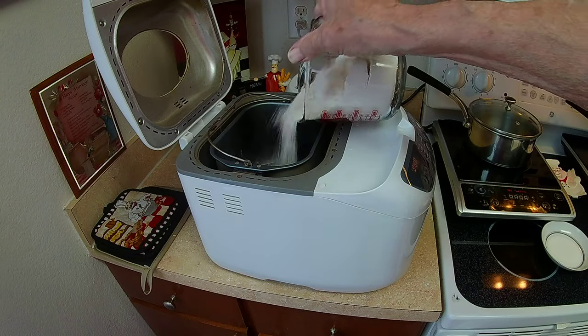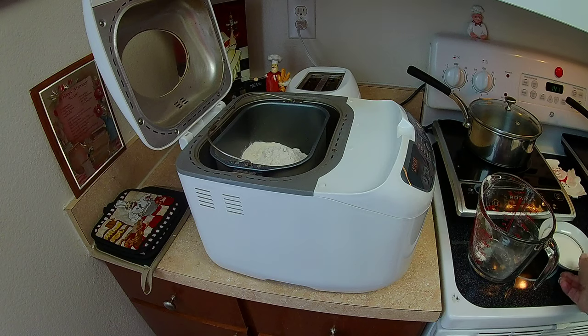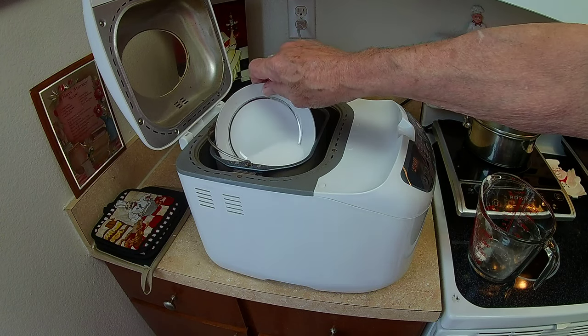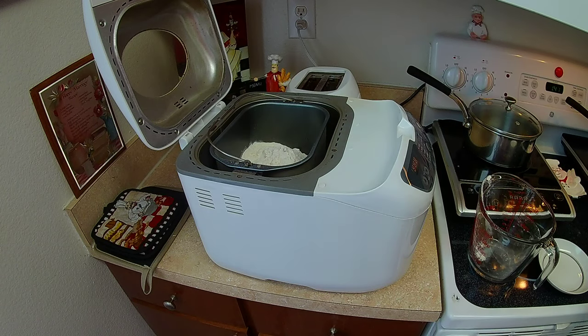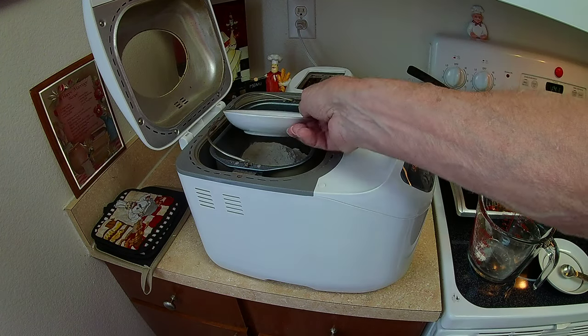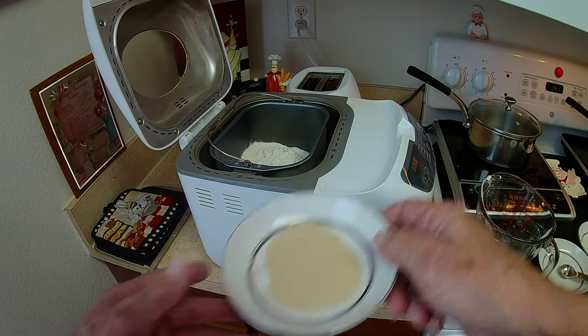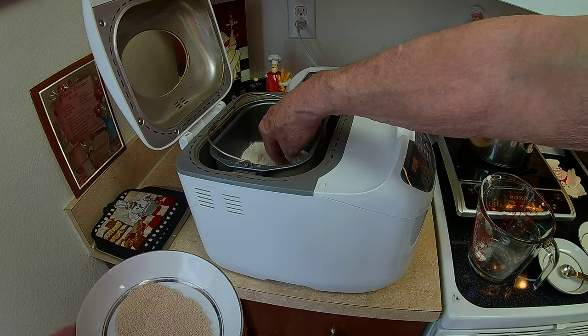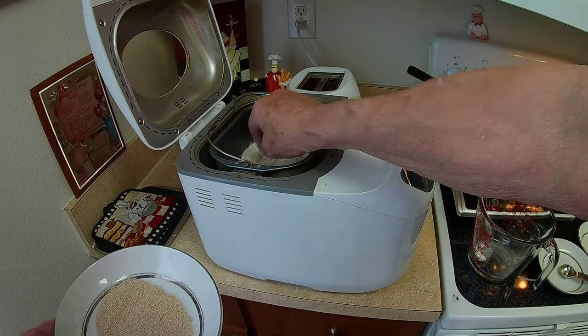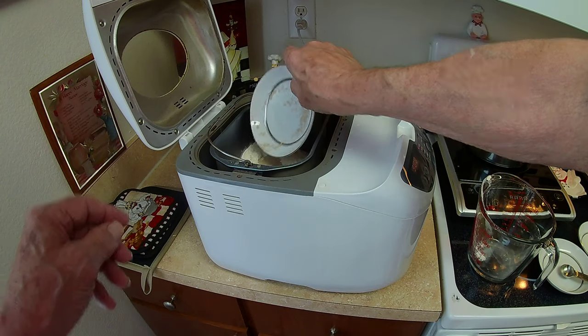So next step is the flour — three cups of flour. And we've got the sugar; I put the sugar on the side, and I'll tell you why in a minute. Then I have the salt — I have to put that away from the sugar. And then the last part is the yeast; any brand is fine. Now, here's where you've got to be careful with the yeast — you don't want it to start fermenting. So what we do is put a circle in the center of the flour and put the yeast right in there, away from the sugar and away from the salt.